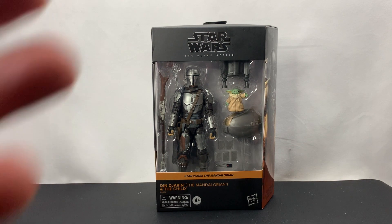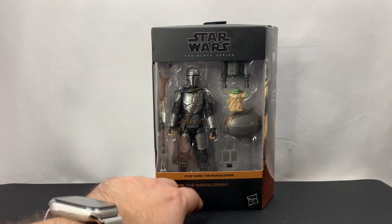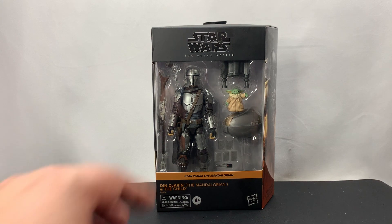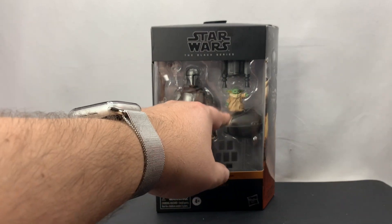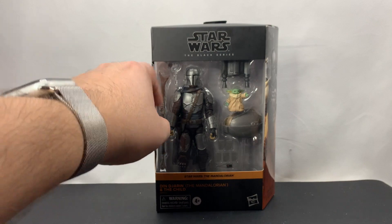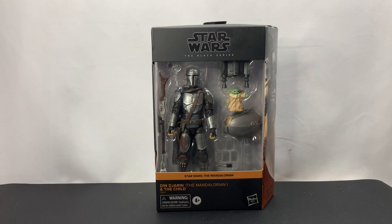You might notice that we have some special things in this package. We have the pram, the tracking device, and we also have some pieces of Beskar. We have the rifle, which we've already had before. We have the Child, which we had before. We have the jetpack and the blaster. What's special about this Din is the fact that his helmet is going to come off as well.